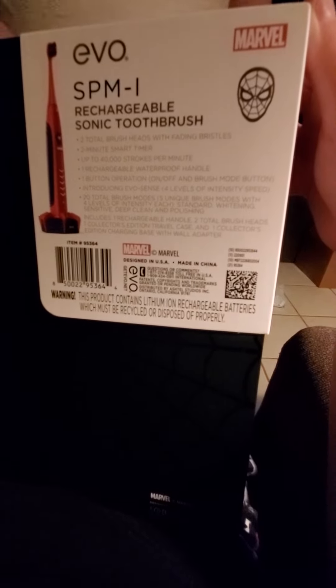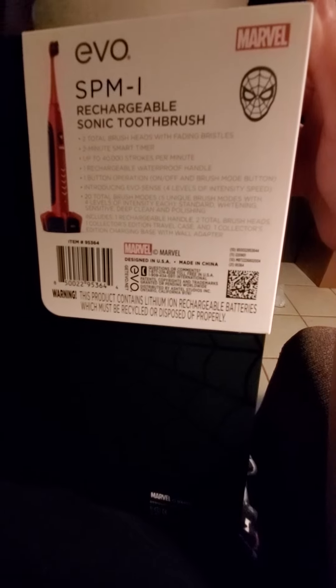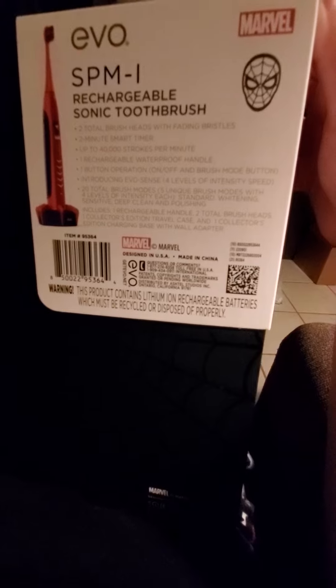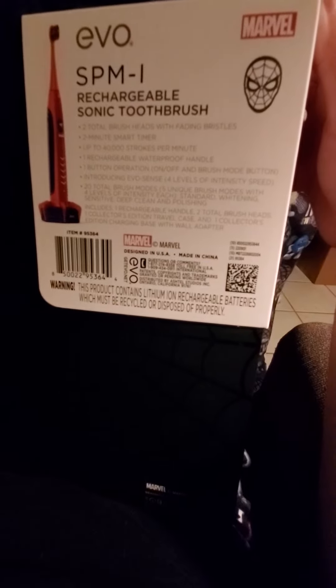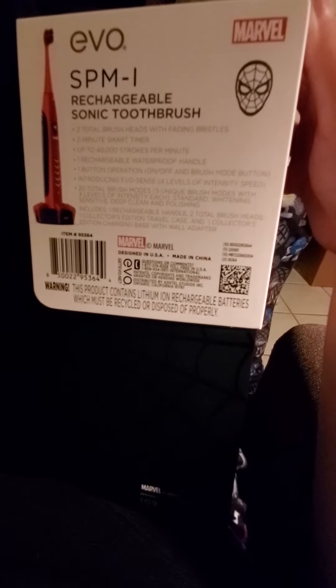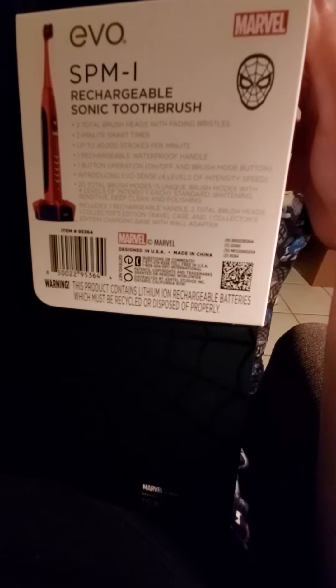Five unique brush modes, four levels of intensity — each: standard, whitening, sensitive, clean, and polished. Includes one rechargeable handle, two total brush heads, one collector's edition travel case, and one collector's edition charging base with wall adapter.